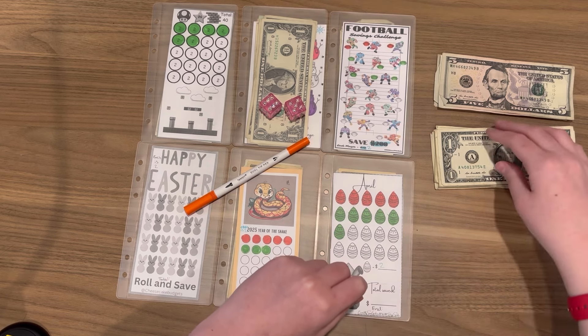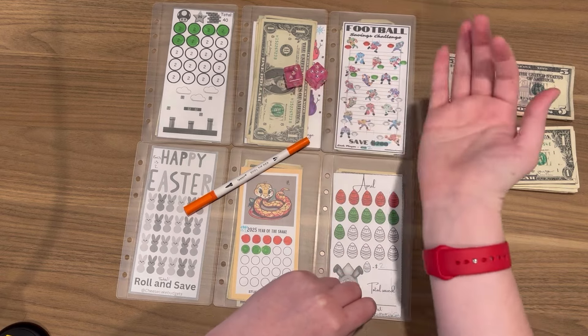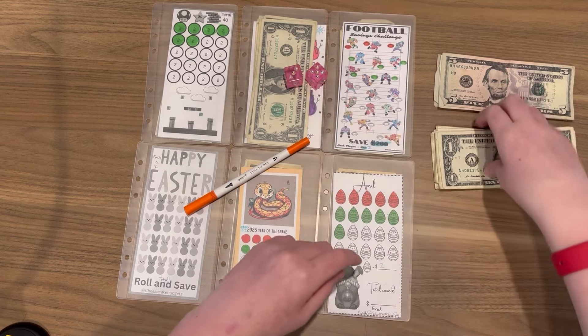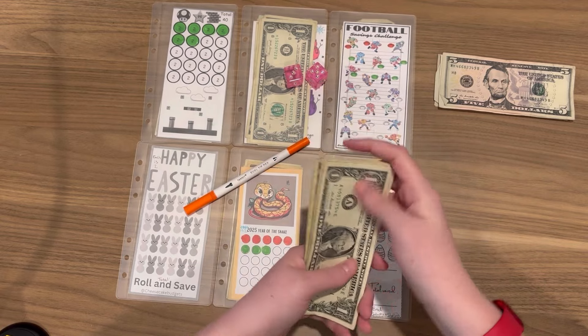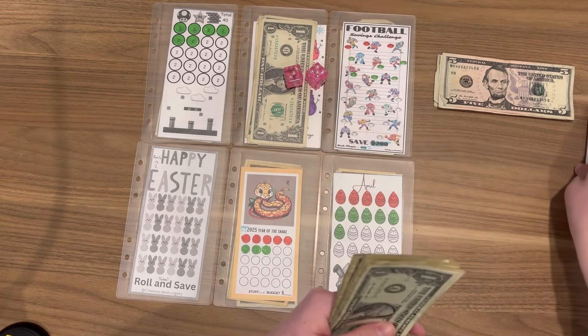So what we always do is we have two dice, so we roll faster and we put two dollars into each. But we only have $20 so it's going to go very fast, and we have the fives so we can buy back the fives afterwards.